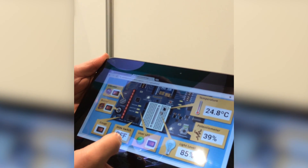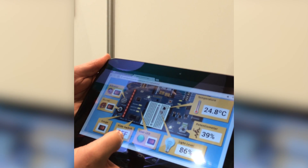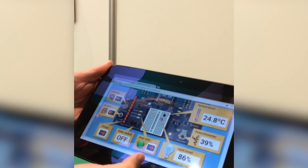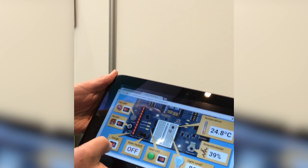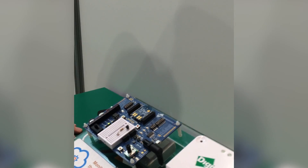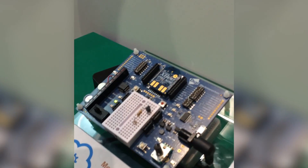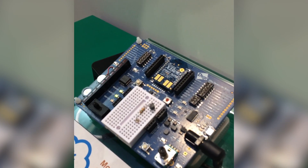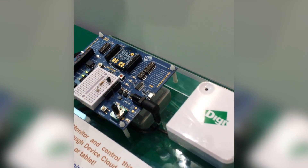And I also can, of course, send commands to remotely toggle LEDs or other GPIO-driven devices. For example, I can disable the LED gauge here, and you see on the development board it immediately goes off. This is powered by the device cloud, which allows me to connect from the application directly to the end devices, forming a complete end-to-end IoT solution.